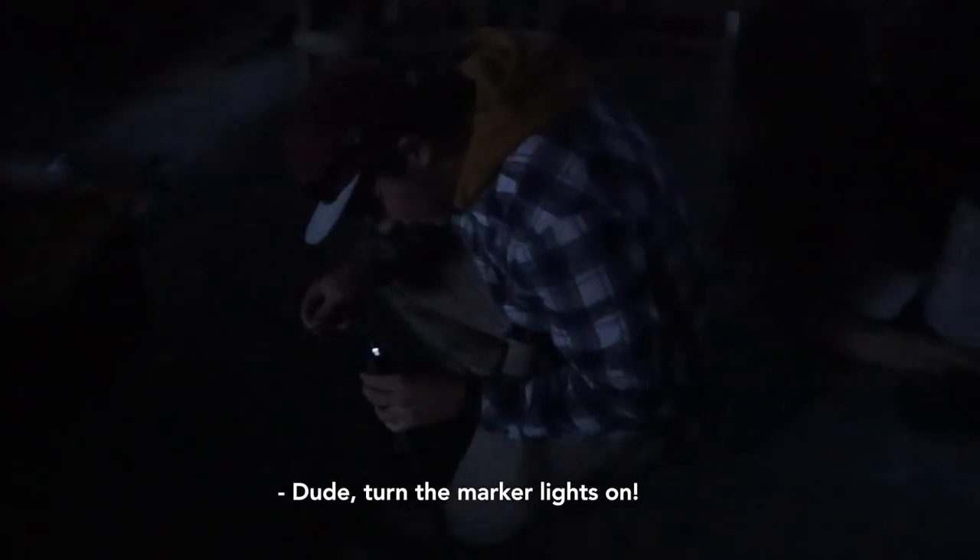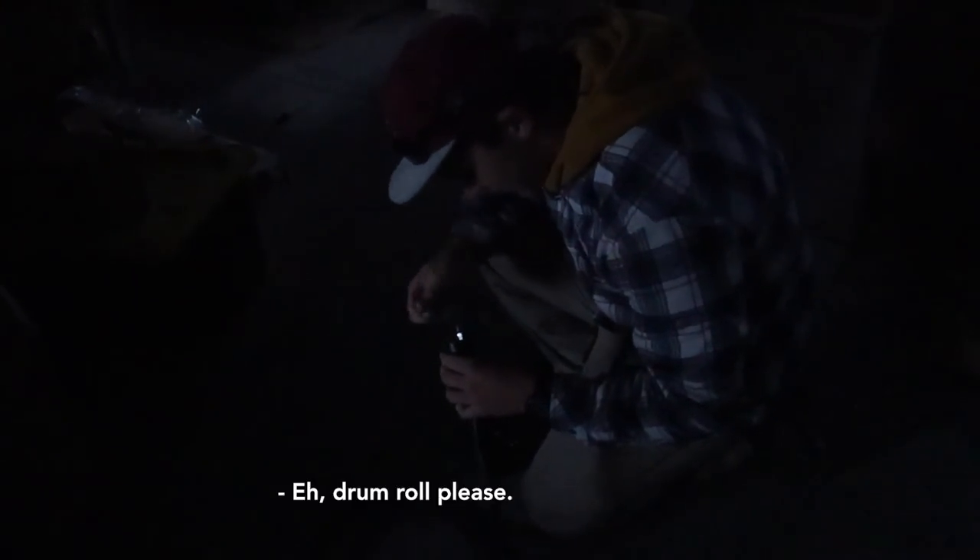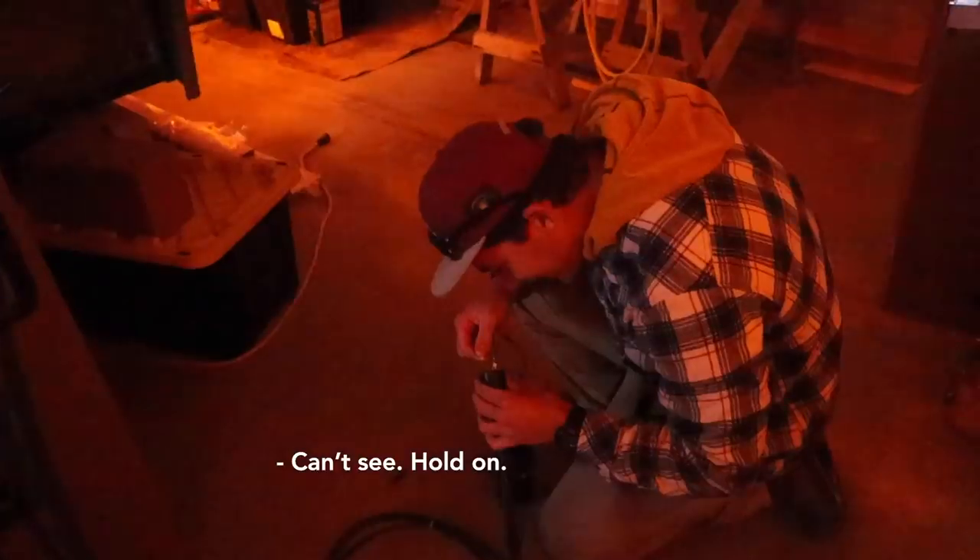Turn the marker lights on. Drum roll please. Whoa! Dude, that's actually pretty freaking cool. I mean, that was a lot of work, but holy — it looks amazing.